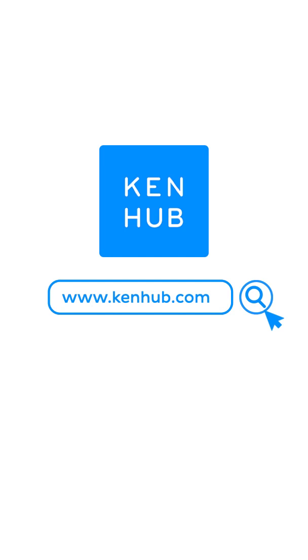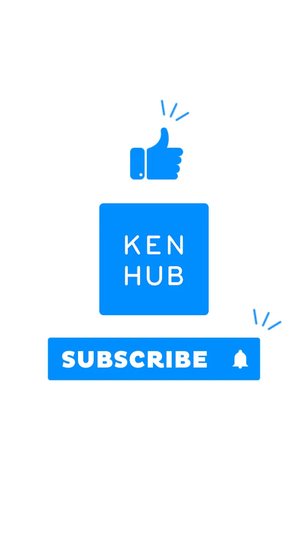Check out our website for more information, and don't forget to like and subscribe for more interesting videos just like this one.